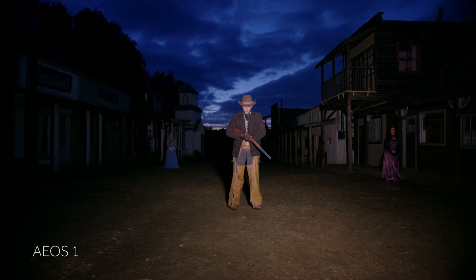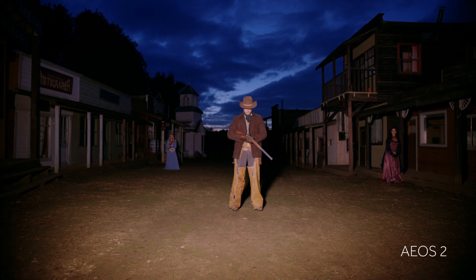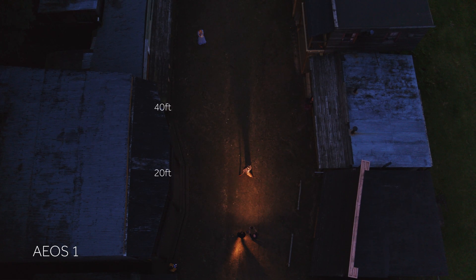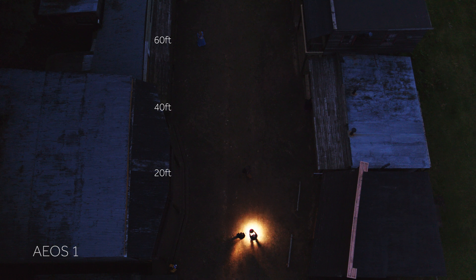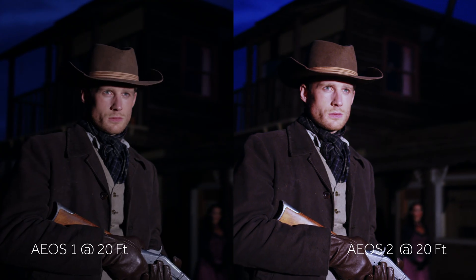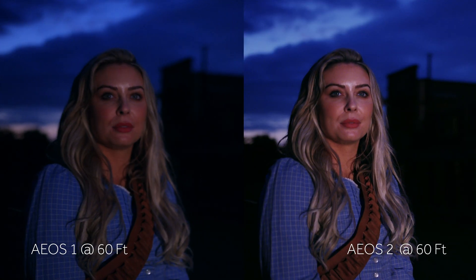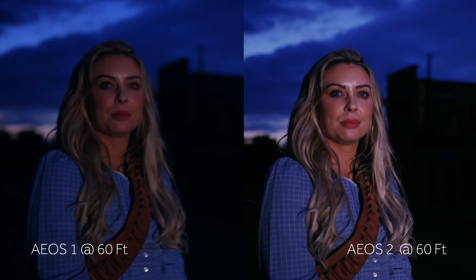EOS 1, EOS 2, EOS 1, EOS 2. Being able to have lights bright enough are freaking incredible. That's gorgeous. I absolutely freaking love these lights, guys.